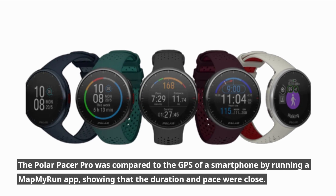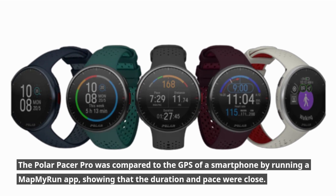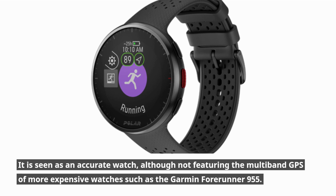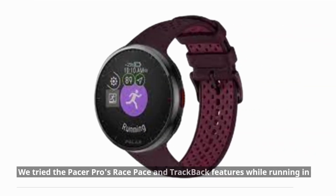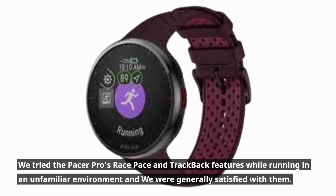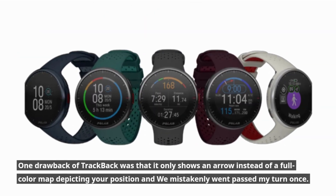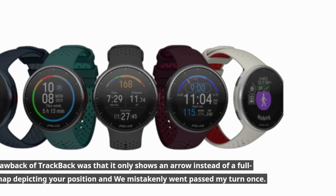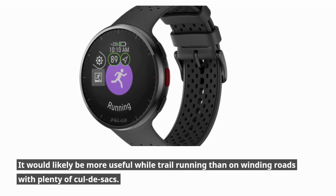The Polar Pacer Pro's GPS was compared to a smartphone running Map My Run, showing that duration and pace were close. It is considered accurate, though it lacks the multi-band GPS of more expensive watches such as the Garmin Forerunner 955. The race pace and trackback features performed satisfactorily in an unfamiliar environment, though trackback only shows an arrow rather than a full-color map, which led to missing a turn once — making it more suitable for trail running than winding roads with cul-de-sacs.